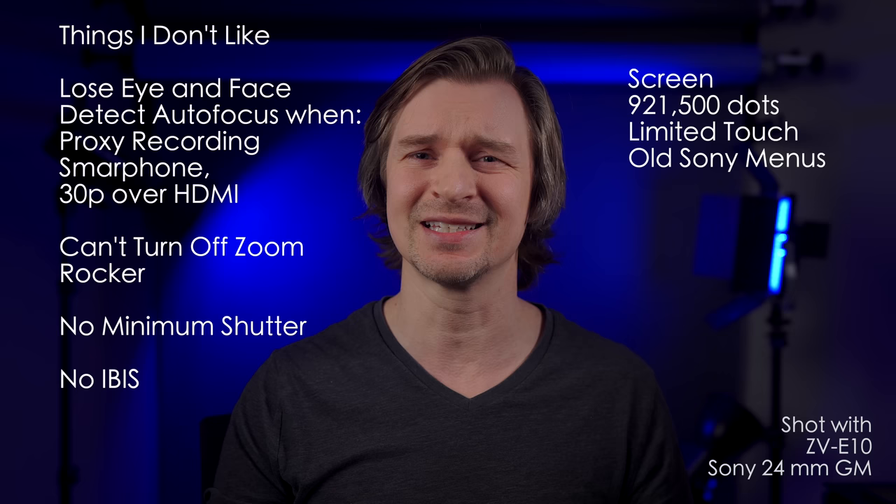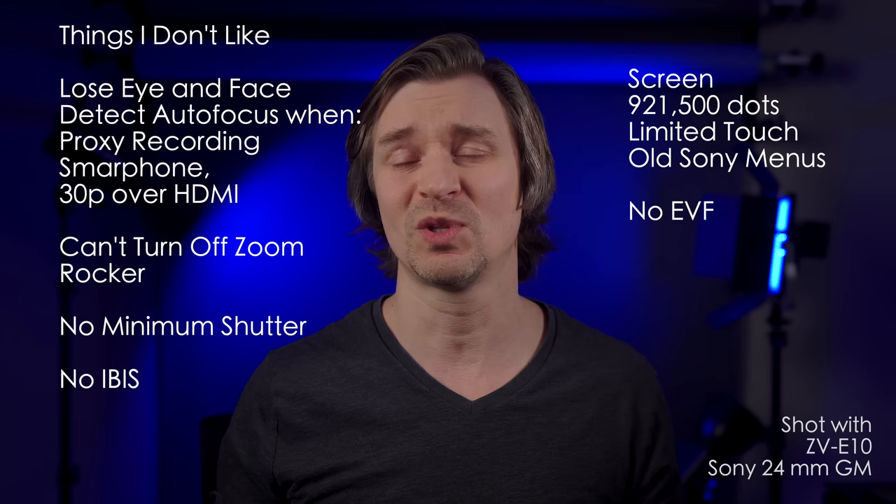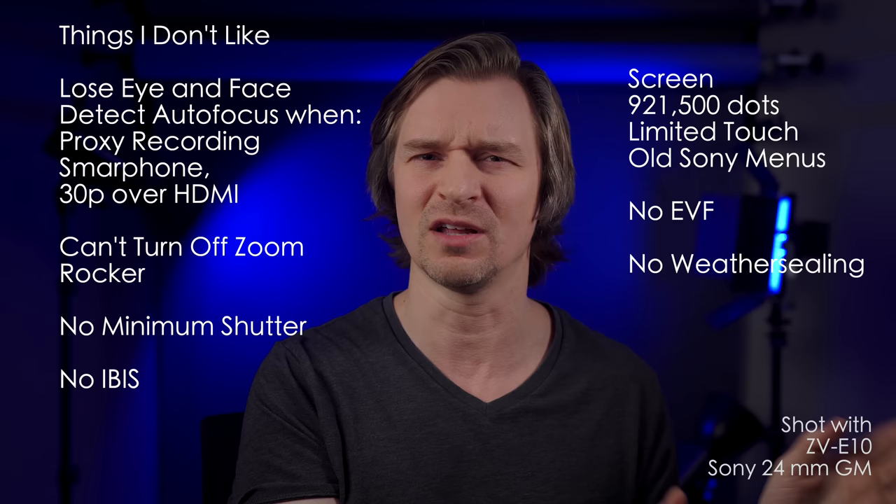And the EVF — of course, it doesn't have an EVF. I knew that going in, but it definitely would be nice to have an electronic viewfinder when you're taking photos, especially on a sunny day and especially because the screen is bad. The build quality — the camera feels fairly solid, but it is not weather-sealed in any way and it doesn't feel like it would handle a fall very well. So take care of your Dougie and don't let him get wet — he's a bit like a gremlin.